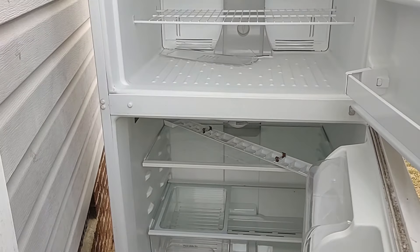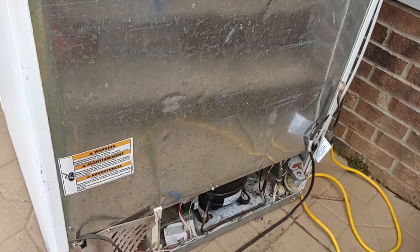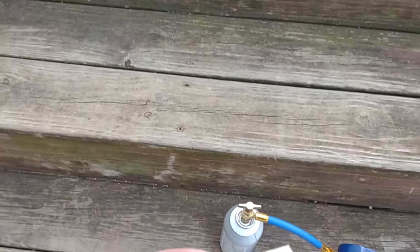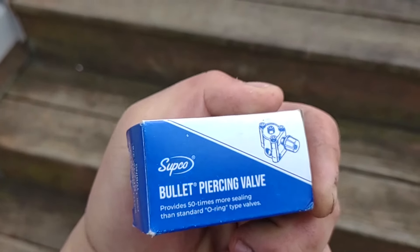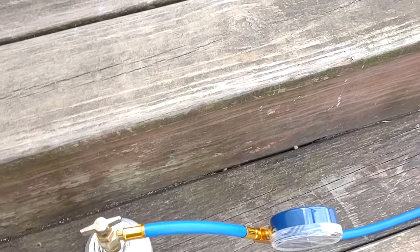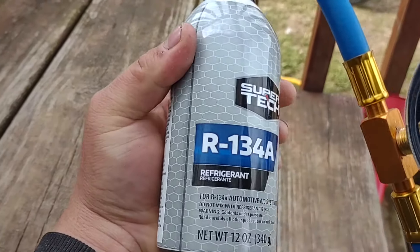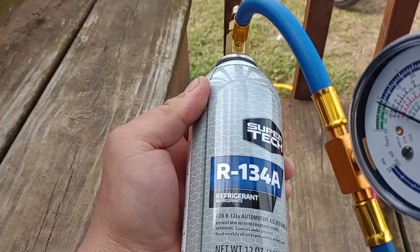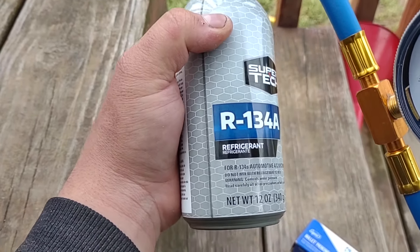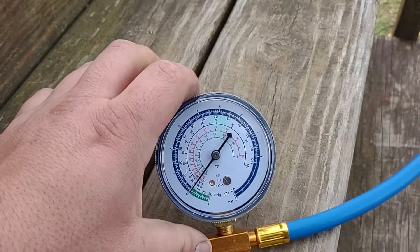All the components are going to be down here. What we're going to be using is a bullet piercing valve — I'll put the link in the description below — along with standard 134a from Walmart automotive. It doesn't specifically say for refrigerators — it says for automotive AC systems only — but this is just plain 134a, no leak sealer, none of that. We also have a little test gauge here, link in the description as well.